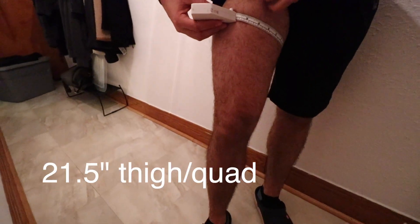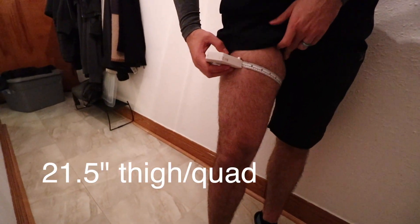You can also measure your quads, biceps, and your calves. If you're trying to lose fat and weight, it'll tell you where you're losing it, and if you're trying to gain muscle mass, it'll tell you where you're gaining it.